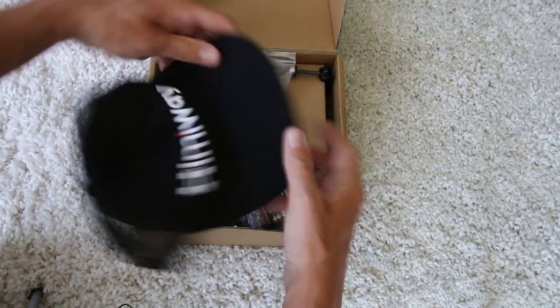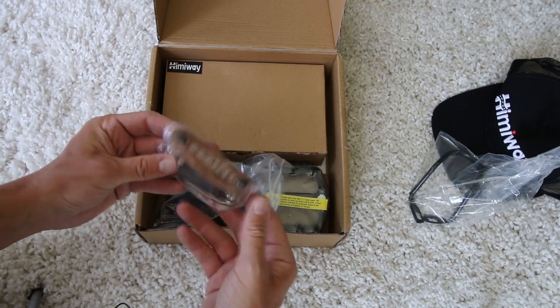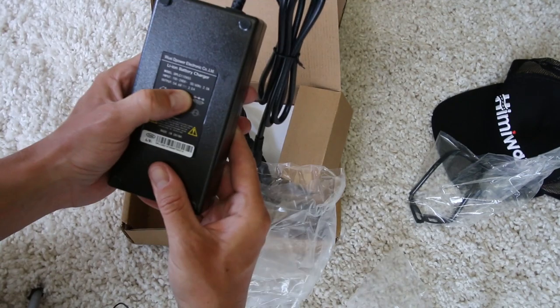Let's check out what comes inside the box. You got a little Hemiway hat, a through axle probably for the front wheel, a nice little tool kit, headlight, pedals, and a charger. How many amps? I'm guessing two — yep, two amps.